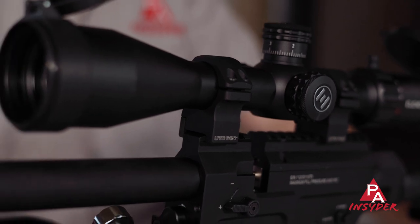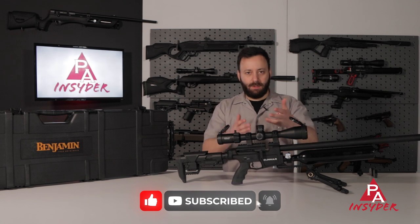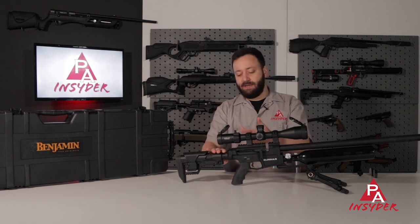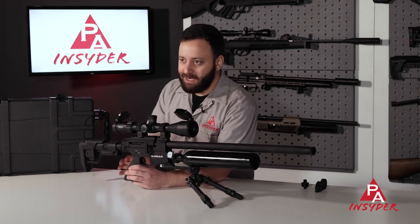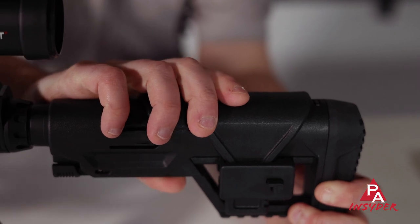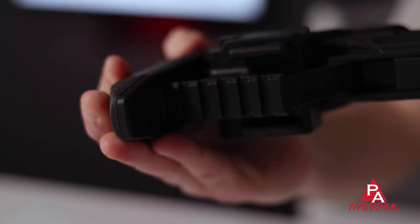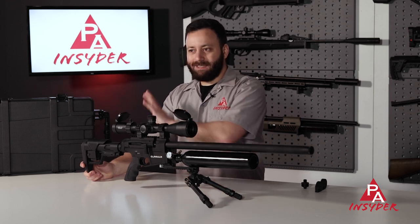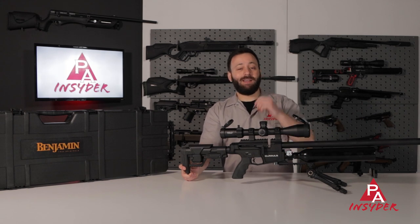Up at the top of the breech we have a Picatinny rail system. We've mounted an Element Optics Helix today — 6-24 magnification in UTG Pro rings, also made in America rings — complements the gun really nicely. Dropping back to the AR-style butt stock, we do have a normal castle nut, compatible with any castle wrench you might have for your ARs. The butt stock itself is quite nice and multi-adjustable: you have length of pull adjustment in about five positions, a cheek piece adjustment, and a rubber butt pad. There's even a little Picatinny rail so you can mount a rear monopod if you want. The grip is a nice rubberized standard AR grip that you can replace with whatever you like. All of this is AR compatible, so feel free to swap to your heart's content.